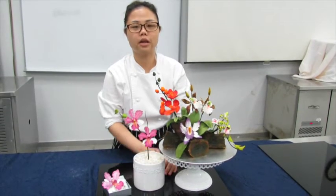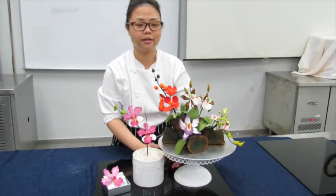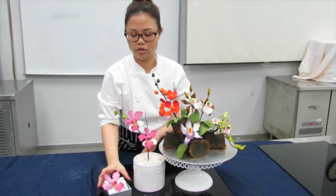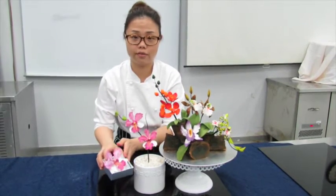Sugar flowers are commonly used on wedding cakes, but they can also be done as an individual piece on their own, just like over here. You can also do it as a gift for someone.